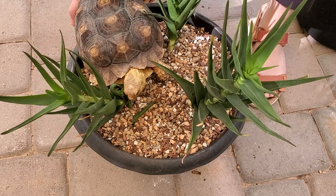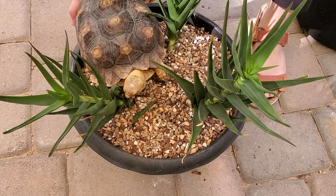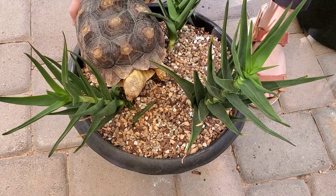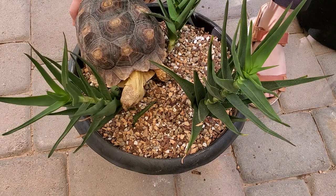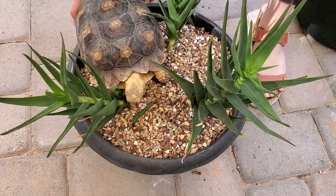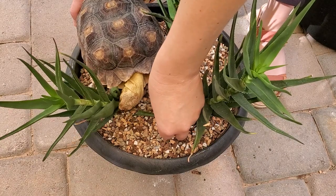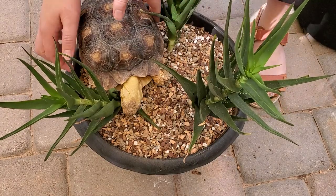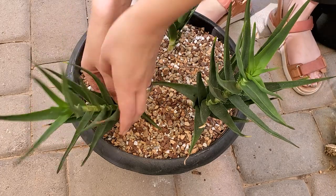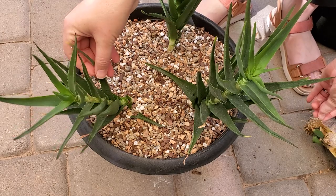We do have to be careful which ones we put out because some of them are poisonous. We have an article on succulentsandsunshine.com about plants that are poisonous to animals like kalanchoes or euphorbias, but aloes tend to be pretty safe for most animals. I think they can be toxic to dogs and cats, but tortoises love them. That is how I repotted these and I'm going to make sure it gets watered more frequently so that these leaves plump up.